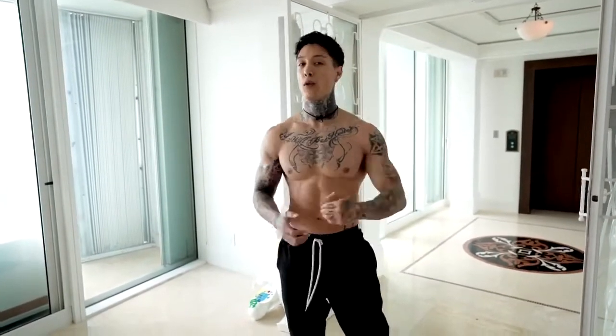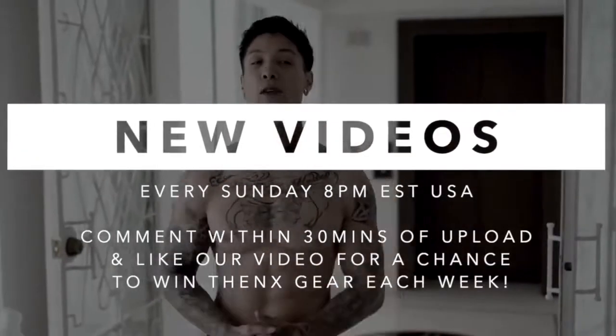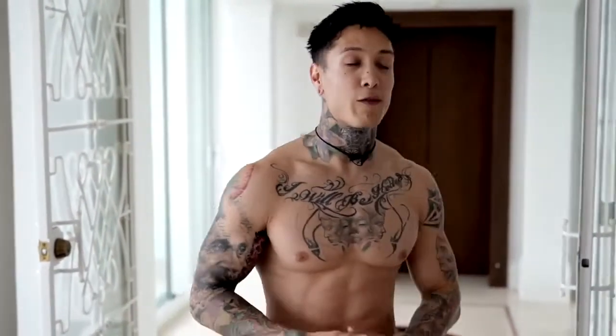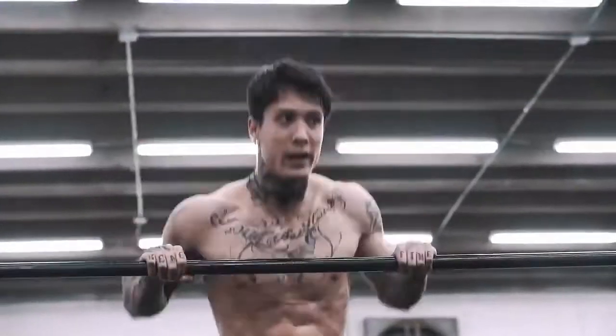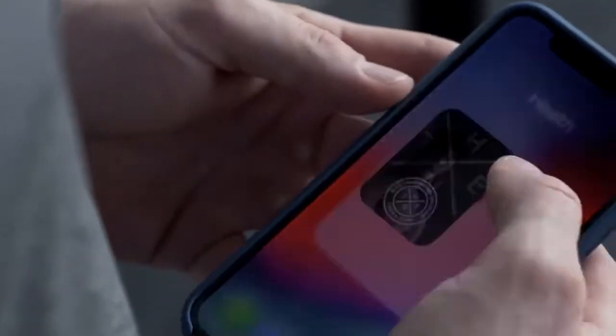For this workout to be most effective and to get the most results, you wanna do this for at least three to four more rounds. If you're doing this along with good nutrition, you're gonna have a strong, solid six pack really fast. If you enjoyed the video, definitely smash that like button. Leave a comment down below and let me know what you want the next video to be about. Subscribe if you haven't already because we post every single Sunday, 8 p.m. USA Eastern time. If you comment within the first 30 minutes of any upload, you always have a chance to win some free THENX gear. If you know anyone else that's trying to train from home, definitely share this video with a friend and come back on a weekly basis. For more workouts just like this, sign up and become a member at thenx.com — get full access to all our workout programs, technique guides, and daily workouts.